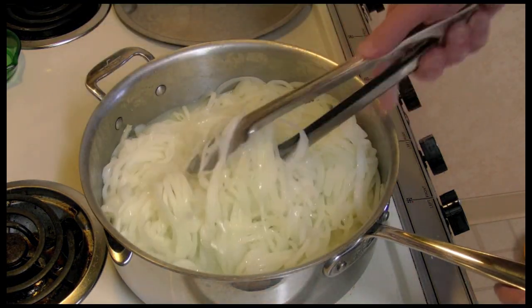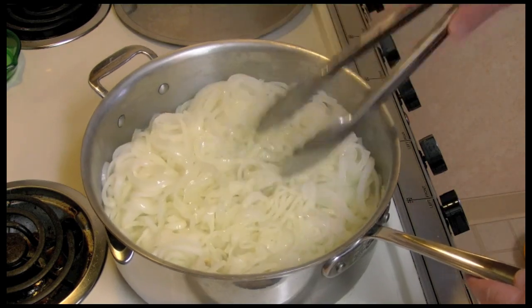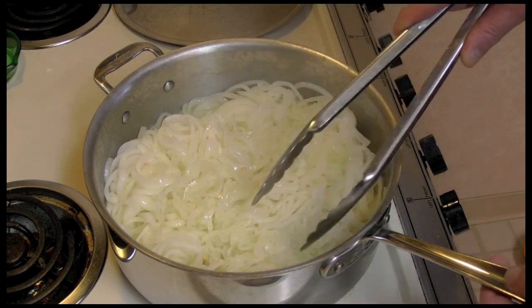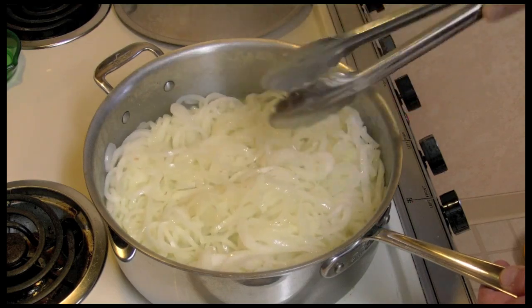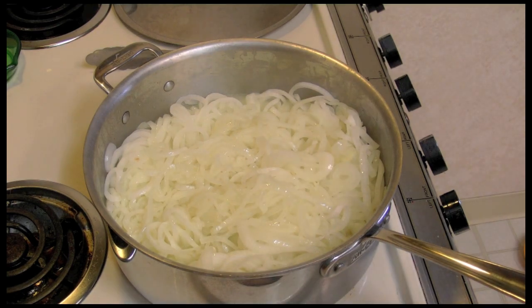The onions have cooked for one hour on medium-low. I'm going to turn the heat up just a little bit to just under medium. See all that water in there? I'm going to let these cook without the lid now and try it for about an hour and see what they look like.